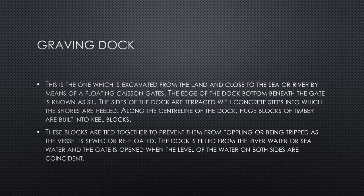Finally, the graving dock is one which is excavated from the land and sits close to the sea or river. By means of floating caisson gates, the edge of the dock bottom beneath the gate is known as the sill. The sides of the dock are terraced with concrete steps into which the shores are heeled. Along the centerline of the dock, huge blocks of timber are built into keel blocks, which are tied together to prevent them from toppling or being tripped.